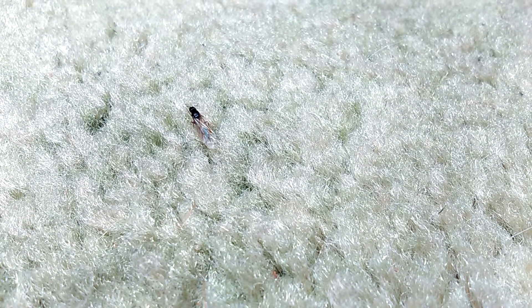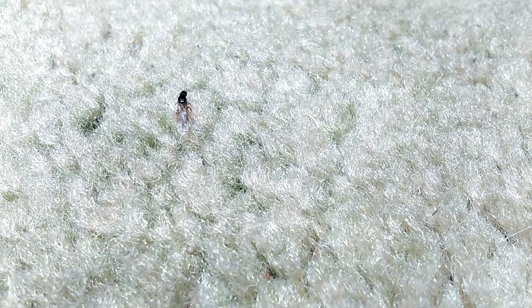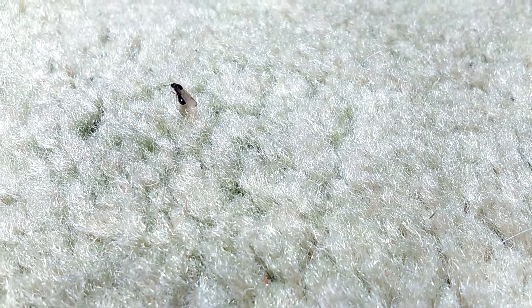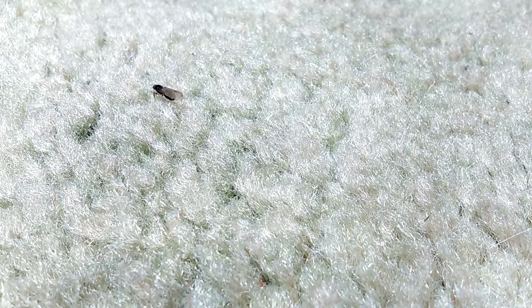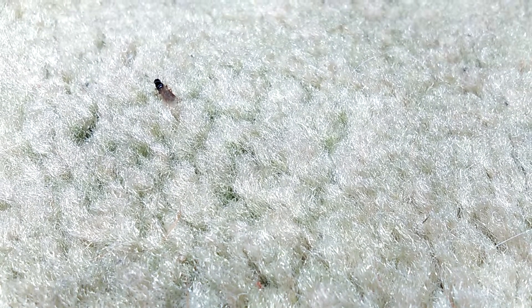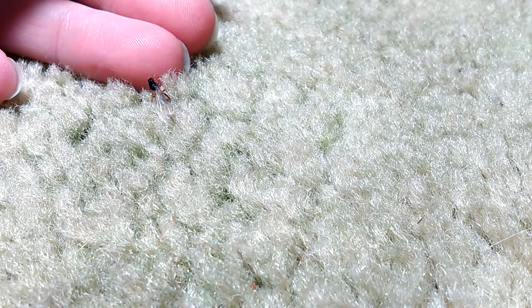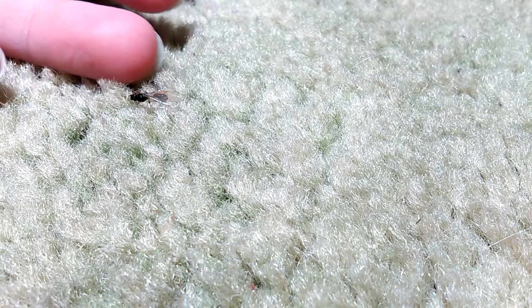I'm going to show you how to take the wings off of a queen ant. Normally you wouldn't need to do this, but if they happen to be getting wet wings and getting stuck to the tube, they can get stuck and it's bad.